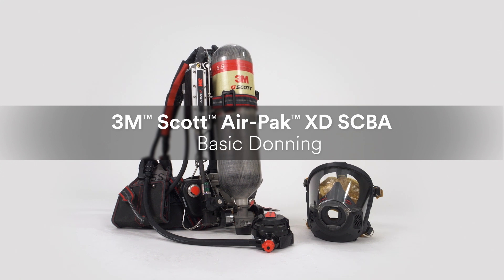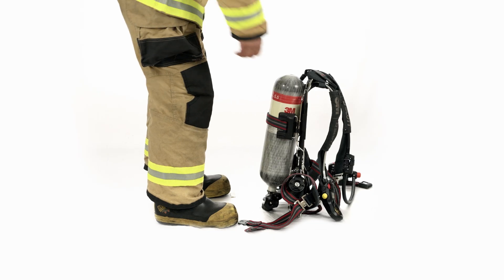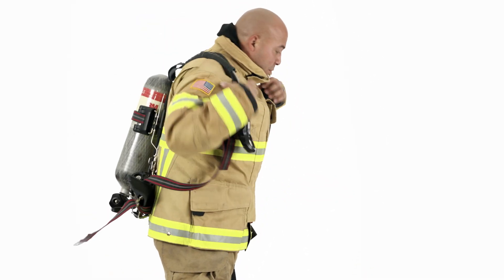Proper use of the AirPak XD SCBA begins with basic donning. To don the AirPak XD from a standing position, place the SCBA on the ground with the cylinder facing towards you, pick up the unit and swing it behind you as if putting on a coat.